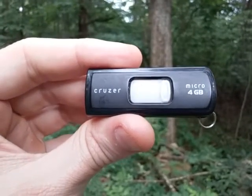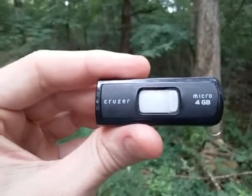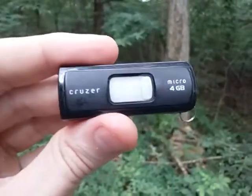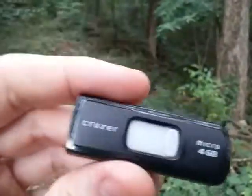Hey YouTube, this is the Art of Prepping, going over micro flash drives — thumb drives or whatever you want to call them. These little devices hold information and files, and it's a pretty good idea to have one of these. Part of it could be open source so that anybody could view it.